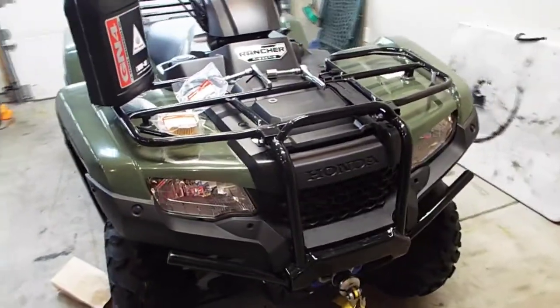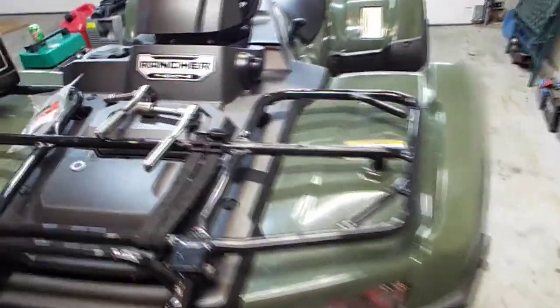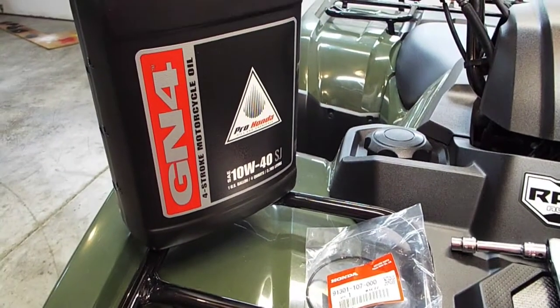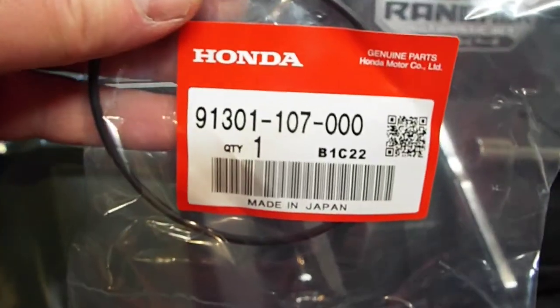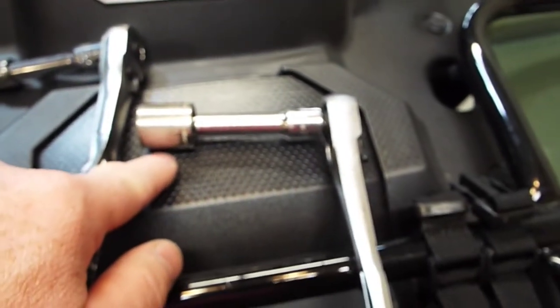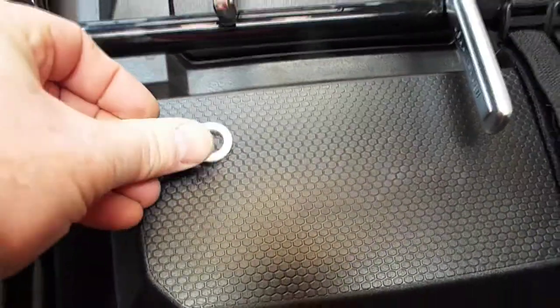Hey guys, how's it going? Today we're going to be doing an oil change on this 2016 Honda Rancher — the one with the dual clutch transmission. This is all the supplies you'll need: 10W-40 Honda oil, it's going to take 3.8 quarts, the oil filter, and this O-ring for the oil filter cover. That's the part number there. You'll need a 10 millimeter for the oil filter cover and a 17 millimeter for the drain plug. And this is a washer for the drain plug. Alright, let's get started.